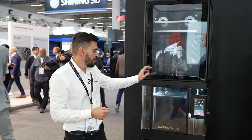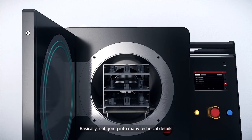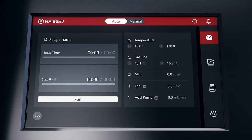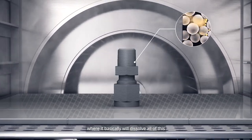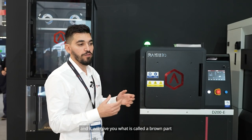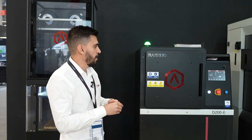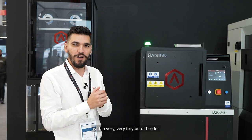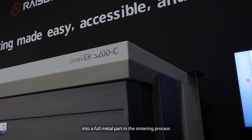After we get the printing side done, we grab our parts from the table and move here to what we call D200D — this is our de-binding oven. Not going into many technical details: if we have a polymer with metal and we want to take that binder agent out, we have to go to a chemical process. We go to a catalytic de-binding process where it will basically dissolve all of this excess binder and give you what is called a brown part. The brown part will be a very fragile part that we normally don't bring to shows, but it's basically mostly only metal particles still held together with a very, very tiny bit of binder.